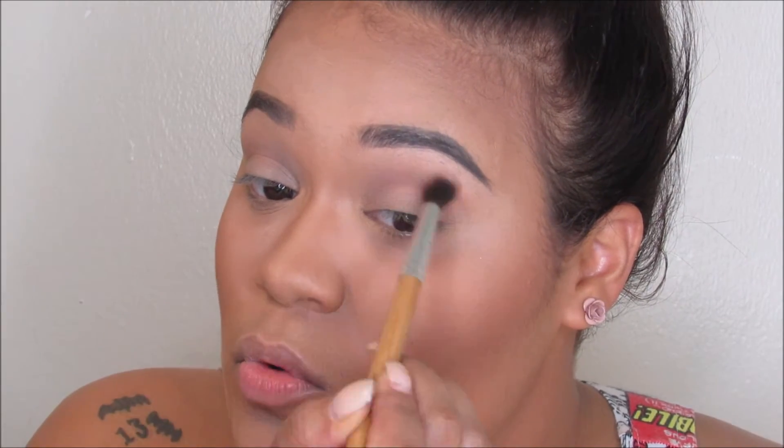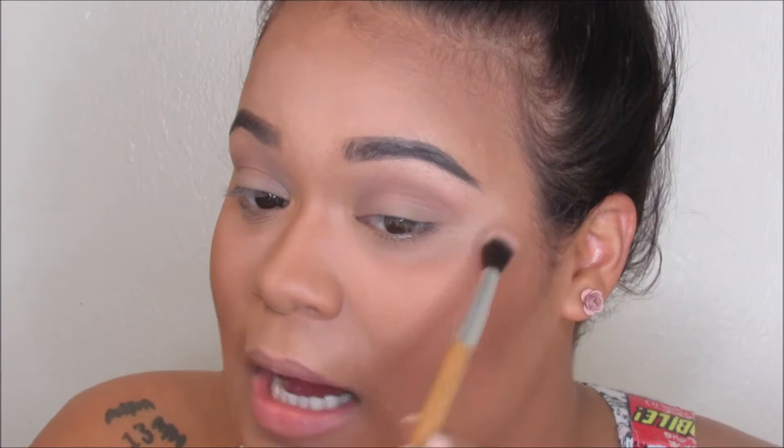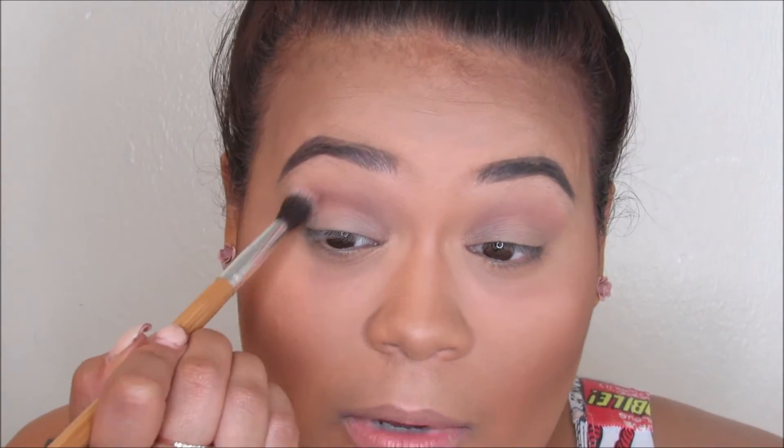If you want to see how I do my eyebrows, I already have a video on that and I'll leave the link down below.